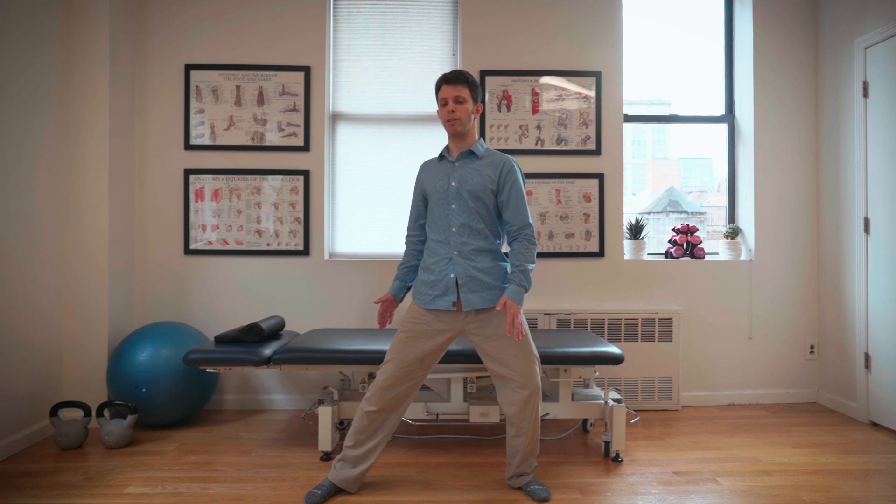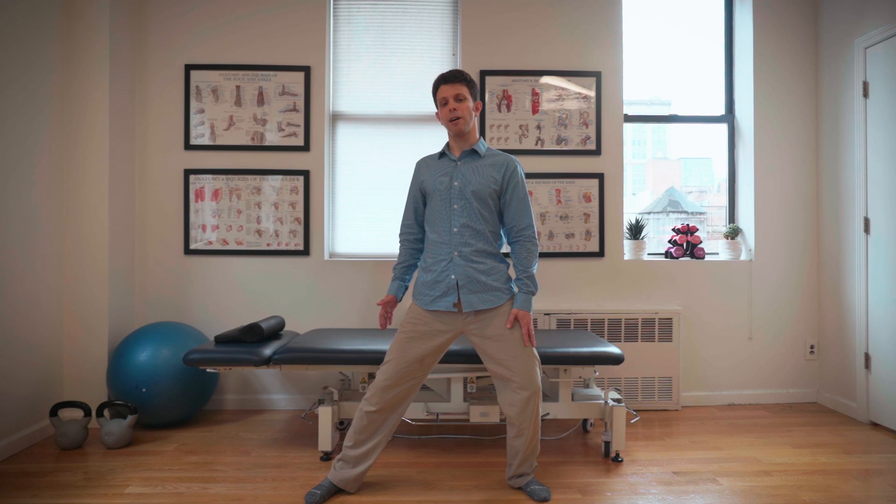Alternately, instead of just going side to side, you can go to the side and actually take your pelvis and twist it a little bit — now you're getting just a little different band of muscle fibers. This stretch would be up to two minutes each side, once a day, and as needed.